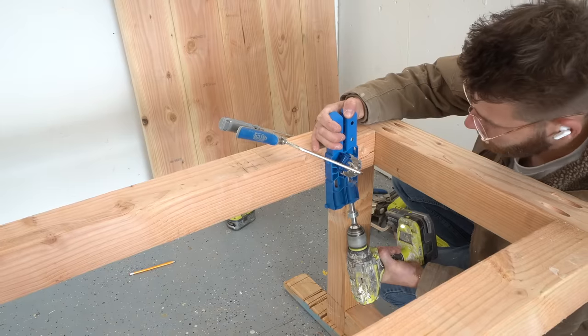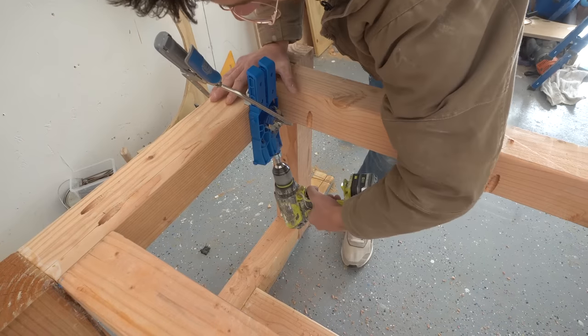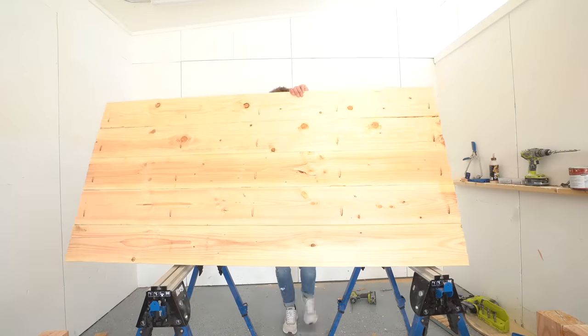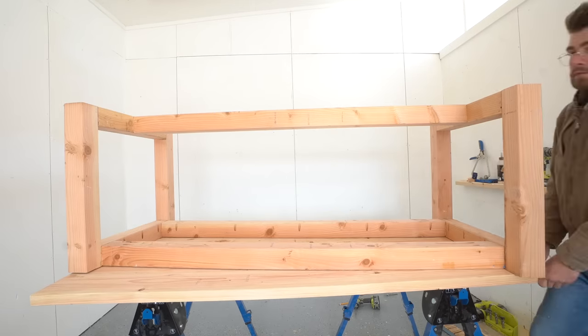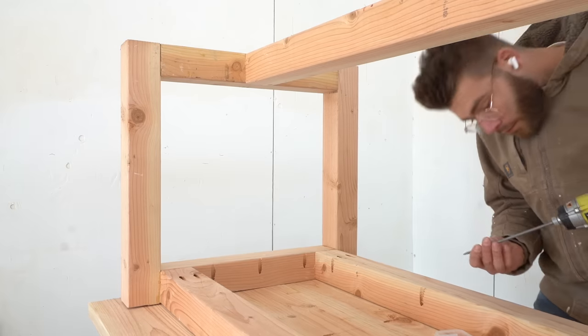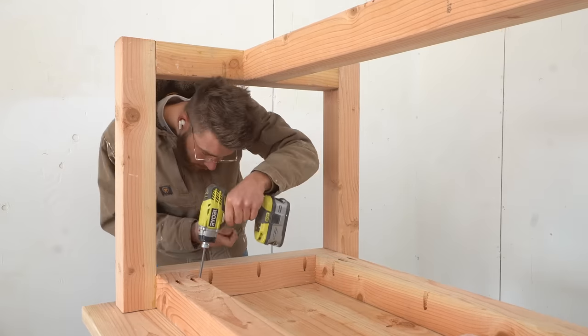I also included a few more pocket holes on the inside of the top of our stretcher so we can connect our base and top with more 2.5-inch pocket screws. I was really careful to make sure all of my offsets were consistent and my base was centered on the top. There should be a 3.5-inch overhang along each edge of the table and an inch and a half overhang on each end.